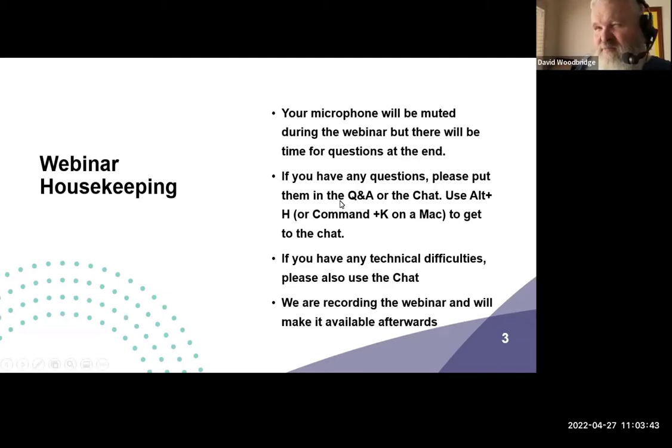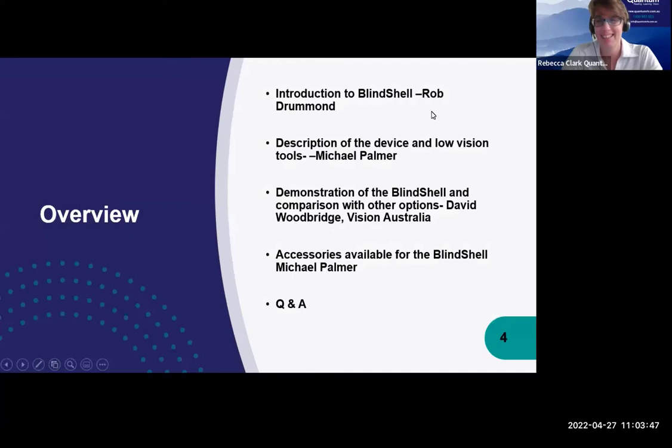For keyboard users, you can use Alt+H on a PC or Cmd+H on a Mac to access the Q&A. A bit of an overview for today: Rob Drummond will give an introduction to the BlindShell, Michael Palmer will give a physical description and talk about low vision tools, David Woodbridge will demonstrate features and compare it with iPhones and Android, and then Mike will go through accessories. We'll have Q&A and should go for about an hour.